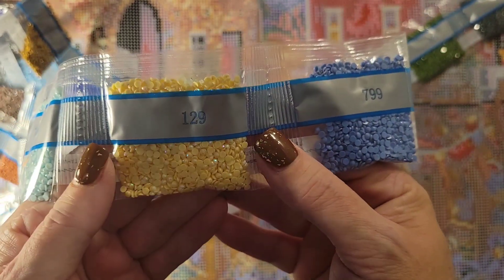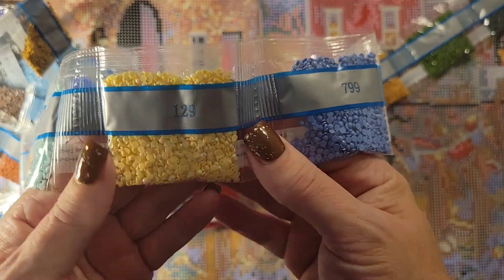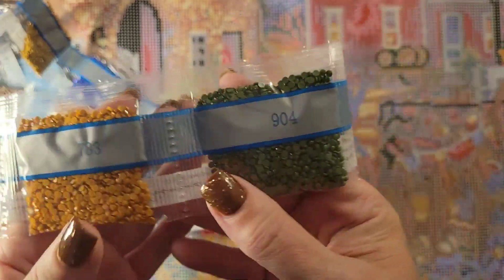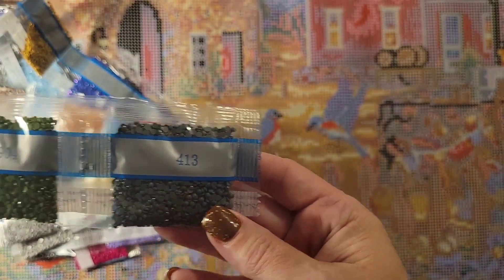There's the second AB — it's a yellow. Pretty yellow, nice shimmer and shine. Then blue, browns, green, and gray. So those are all the diamonds.